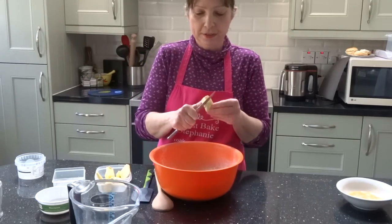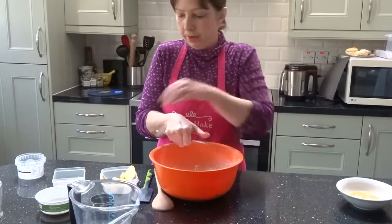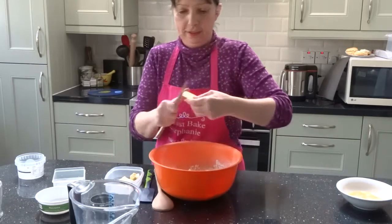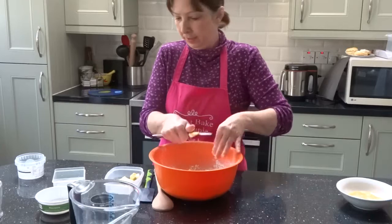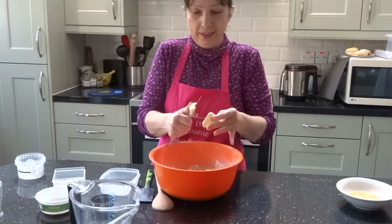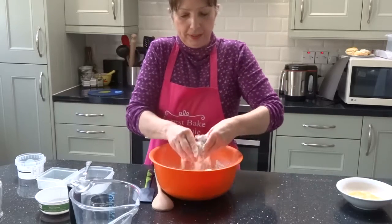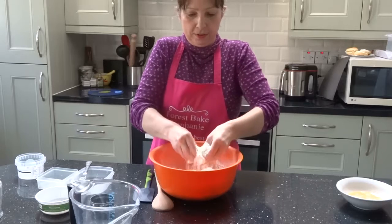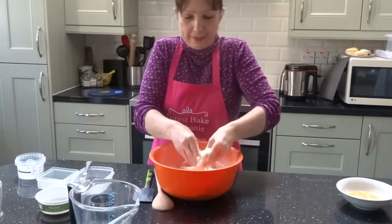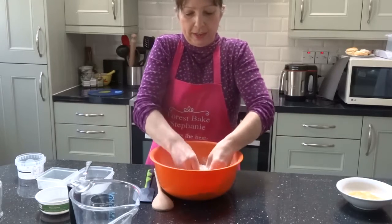Now I'm going to chop in the butter. This butter's been in the fridge for a while so it's nice and cold. I'm just going to chop it up slightly like so, and I'm going to make a breadcrumb mixture. In a minute I'm going to get my hands all messy - we all love to get a bit dirty when it comes to baking! I'm just squeezing the butter in my fingers and rubbing the flour into the butter.